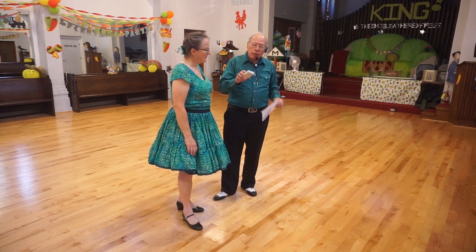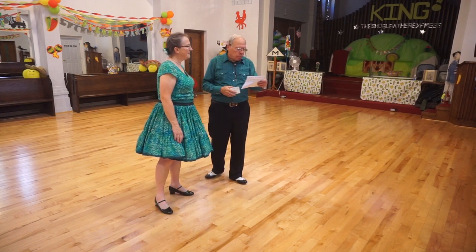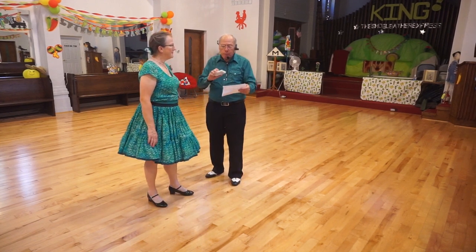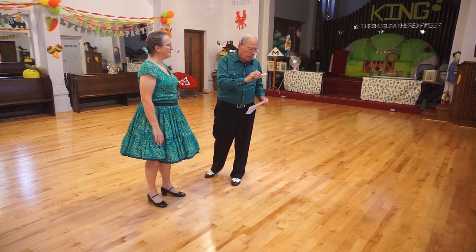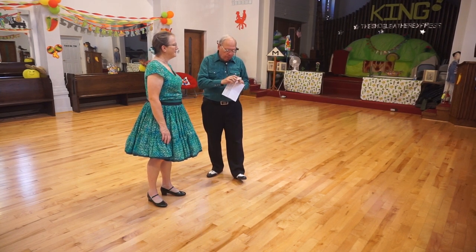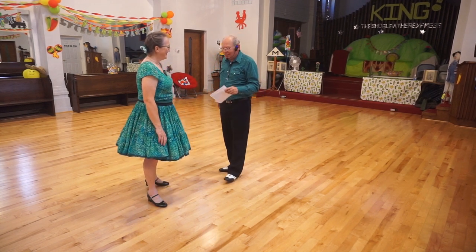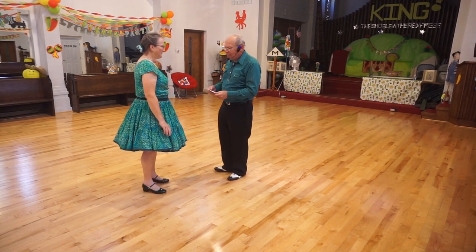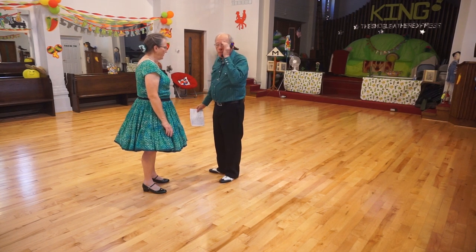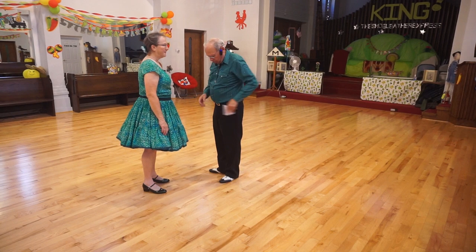We're going to do just that part and do it up to the stop and go. From the beginning: 'I'm Into Something Good.' Jive, phase four plus one — stop and go. Left open facing, man facing line of dance. We will start with chicken walks, too slow, four quick. Music starts in three, two.